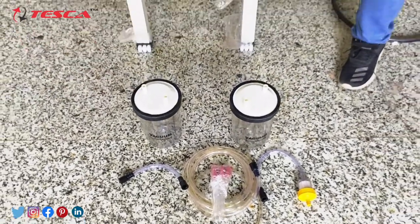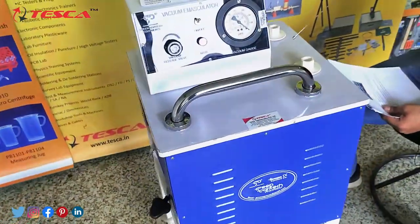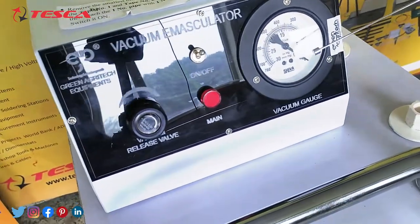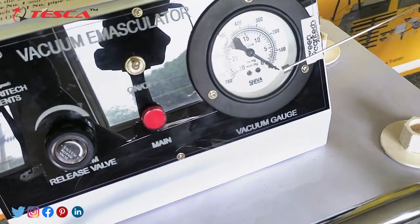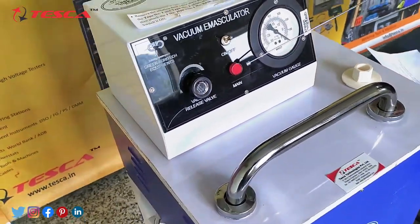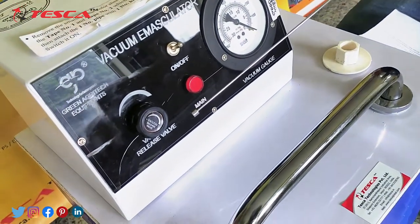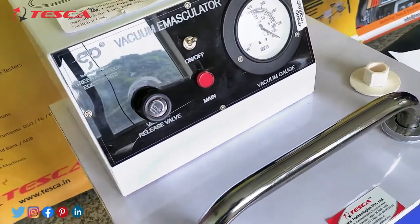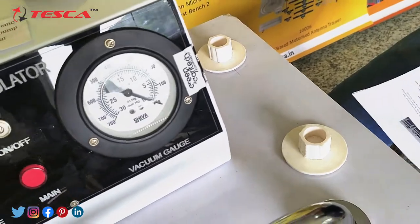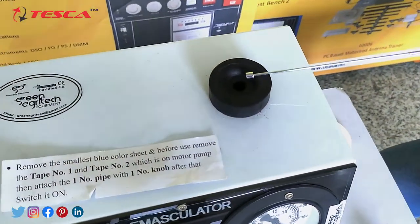Now let us discuss the front panel controls in detail. This is the vacuum gauge, which can read up to 760 mm Hg for vacuum reading, and 30 inch Hg in the vacuum section. We have the main indicator, an on/off switch to turn on and off the vacuum motor, and a pressure relief valve for setting up the required pressure for the spikelet. These are the stands for placing the autoclaveable jar, and this is the suction pressure inlet point by which we can connect the filter and start sucking using the vacuum emasculator.